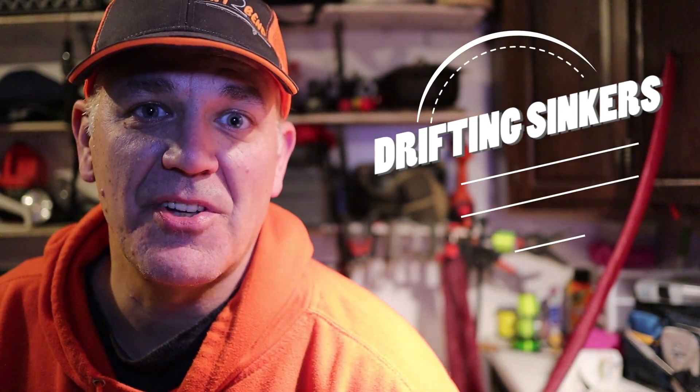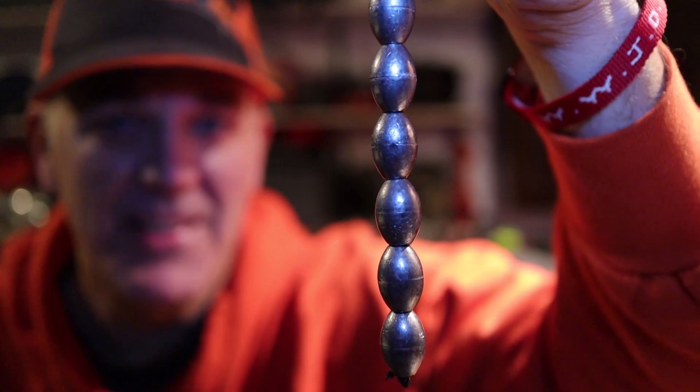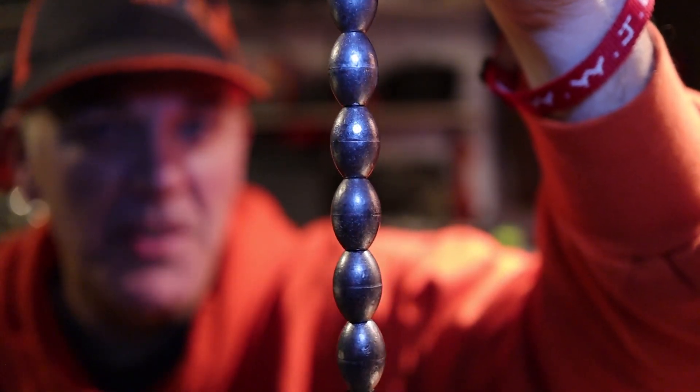Hey, this is Scott with Bait to Bend. If you're not fishing, you're watching fishing. Thanks a lot for watching. And if you like projects like I like projects, stay tuned for this next project — you're going to like it. It's six ounces of sinkers for dragging the bottom and not getting snagged in the Mississippi River.